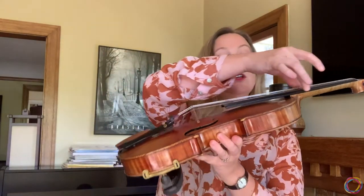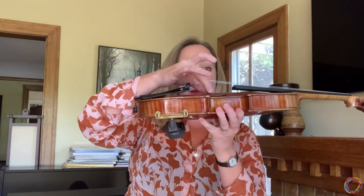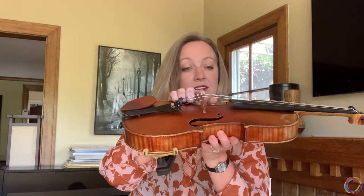My strings are suspended over the fingerboard by my bridge — that's this piece right here. And they're held in place by the tail piece. This piece right here is my chin rest. I bet you can guess what I put in there — my chin.